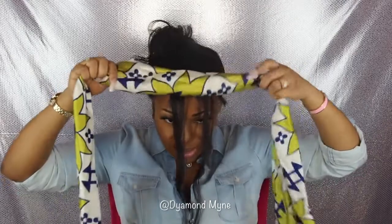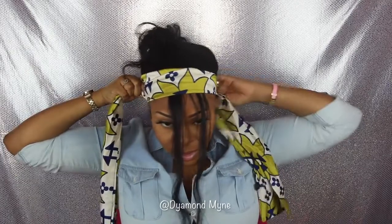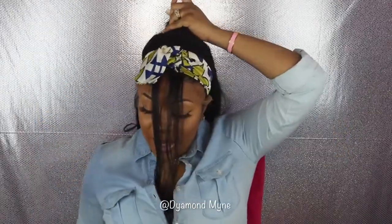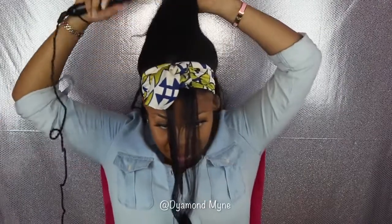I'm using a head tie — head scarf, whatever you want to call it — and I'm going to tie it around my head. This is just going to help me get a neater ponytail, and I'm going to tie it pretty tight. While my hair is in a ponytail, I'm going to go back through with the hot comb just to make sure I got every strand smooth and pressed out.